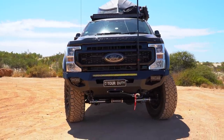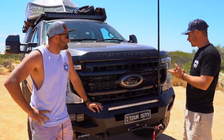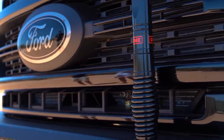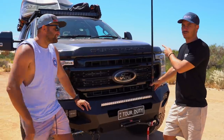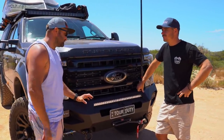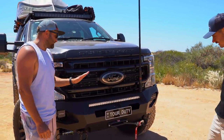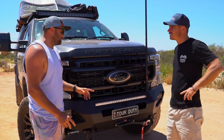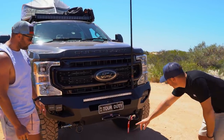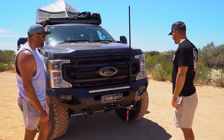Up front - I can only just see over the bonnet, this thing is massive. It's pretty clean up front which I like. You've got the Warn winch, a GME UHF radio - that's the XRS unit - and this is a Fab Four bar, built in America, the Matrix style. It can only house a 12,000-pound winch; the next Fab Four can go to 16,000 but wasn't as good looking. Nice little light bar, two big recovery points, and four steady lights.